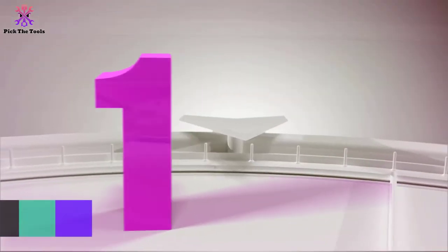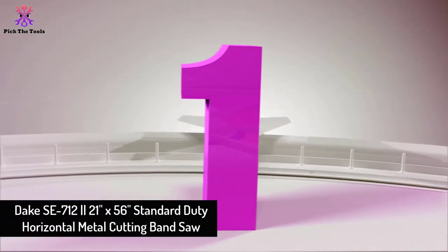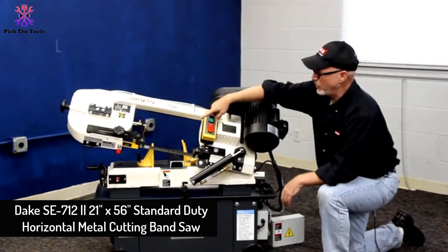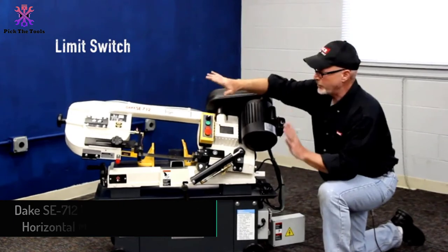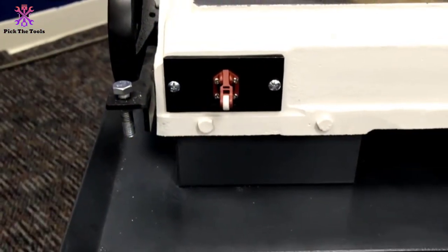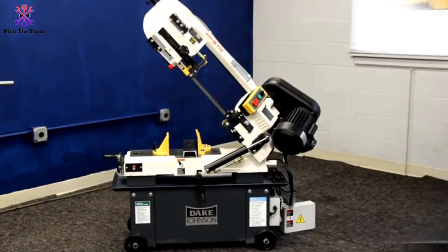And finally at number 1, we have the Dake SE712 — a 21-inch by 56-inch standard-duty horizontal metal cutting band saw. This horizontal band saw with stand comes with the most safety interlock functions.